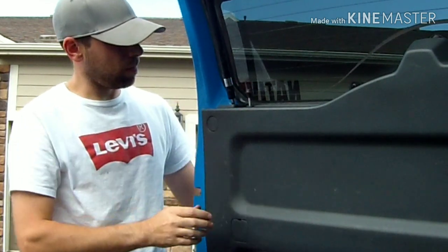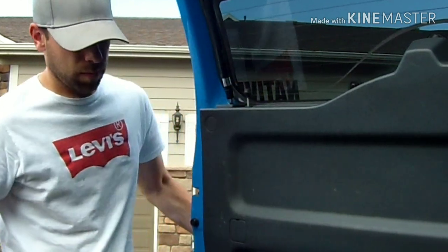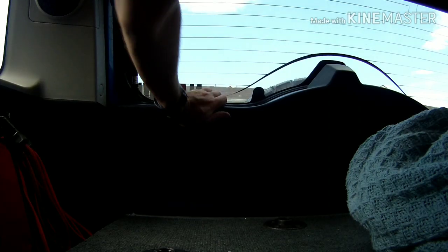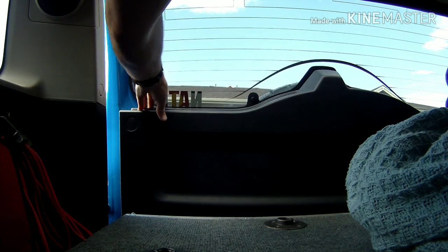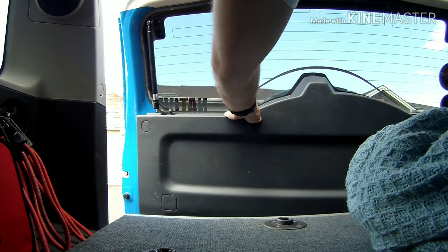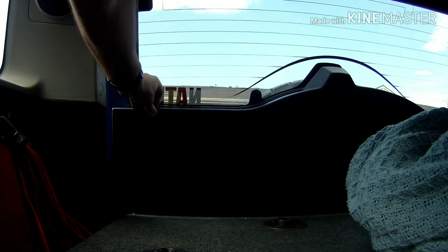This is me fiddling with the door to make sure it opens and closes okay. It did stick for a little while and I think I might have to go back in and make that hole a little bigger. But this is me from the inside — it's locked, then unlocked, then slamming it shut — and it works just fine.